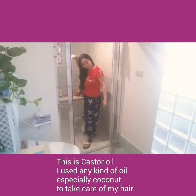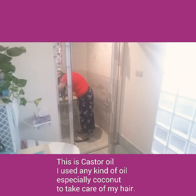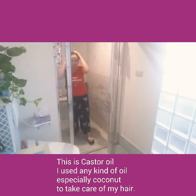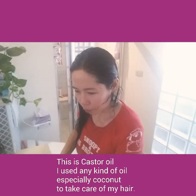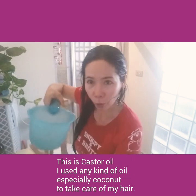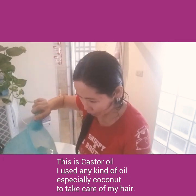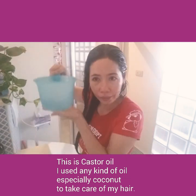I wet my hair like this — just making sure all of it is wet. I showed you how I wet my hair to demonstrate how I shampoo. Now I'll put water in the tabo. Of course I have to use only a small amount of water at a time, like that. And then I have my shampoo here.